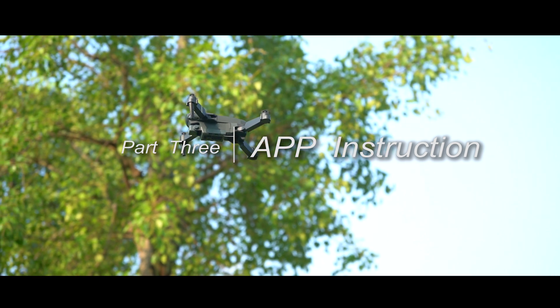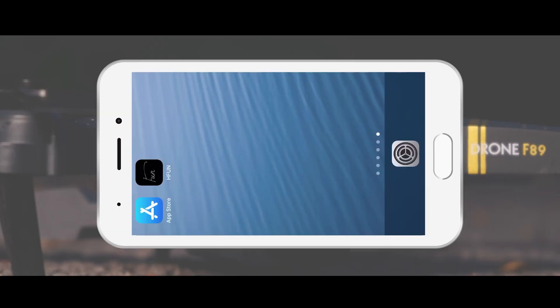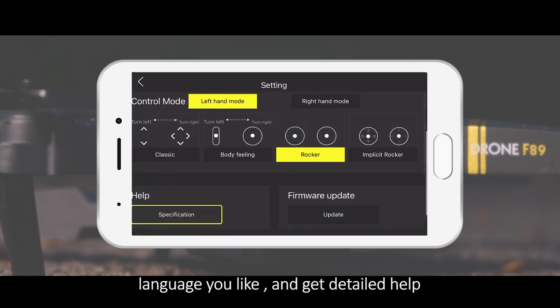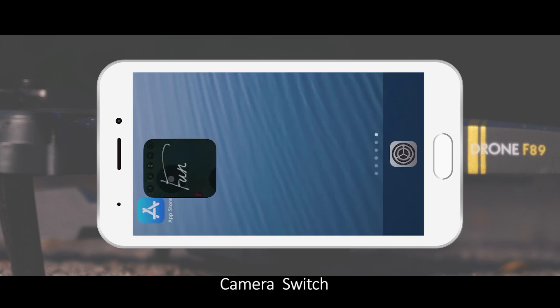Part 3: App Instruction. Settings: In the Settings, you can choose the Control Mode, the language you like, and get detailed help. Camera Switch.